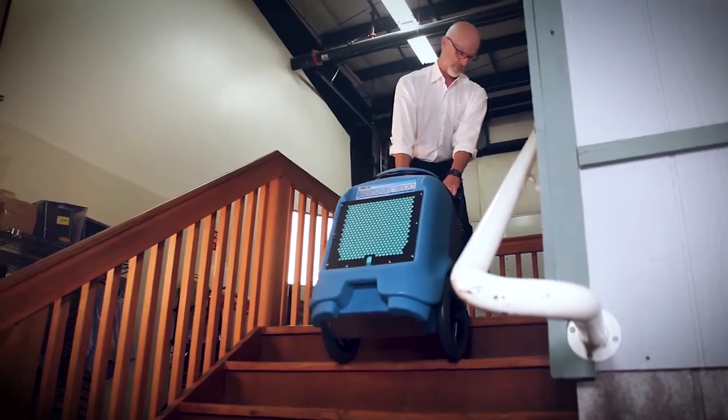Easy to store and transport, the 1200 can come to the rescue where leaks or spills leave moisture behind.